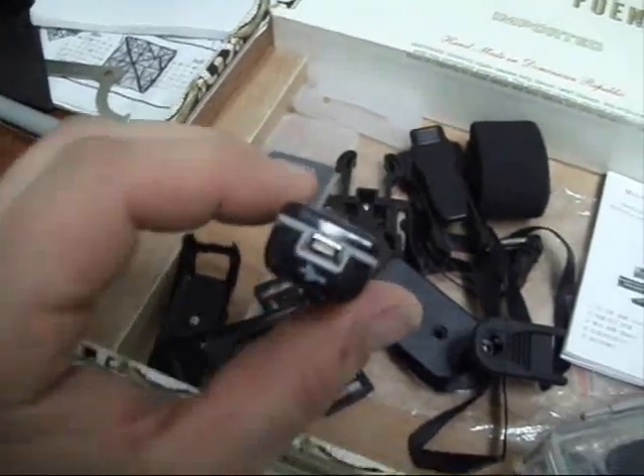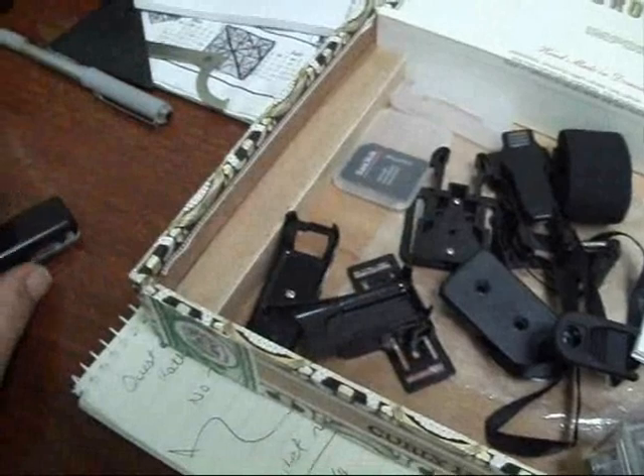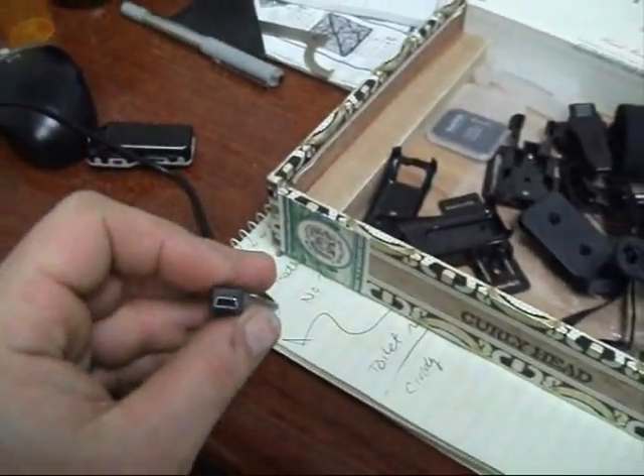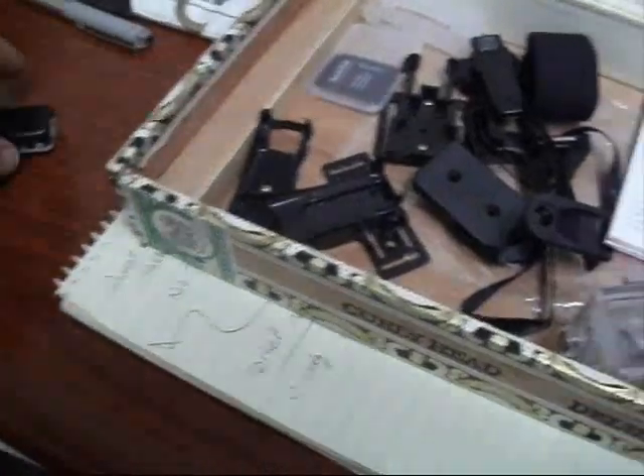It charges via mini-USB. Everybody's got these laying around — make sure it's a 500 milliamp, nothing higher. You will smoke the battery.